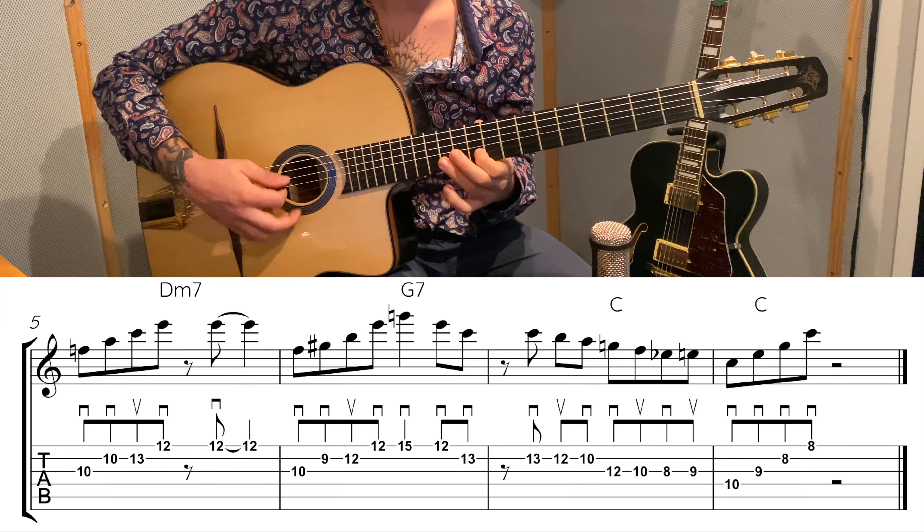So let's start. Today we're going to learn the lick, see on which chords it can be used, and then after we've learned it in depth, we'll see how to move it to different jazz standards. The lick is based on a turnaround.